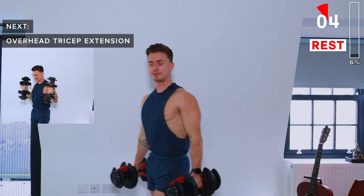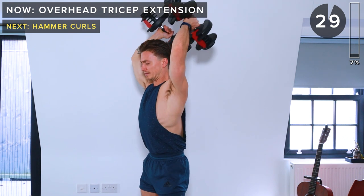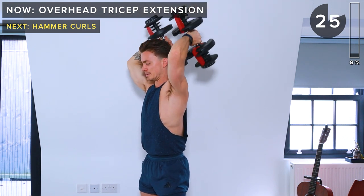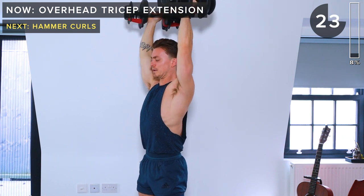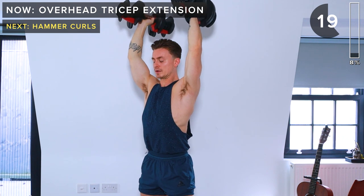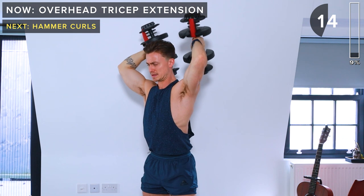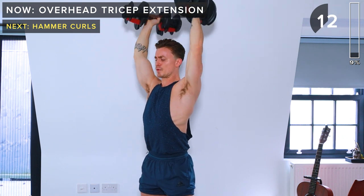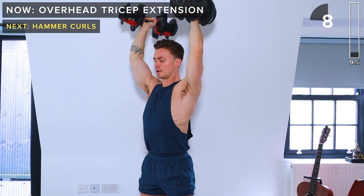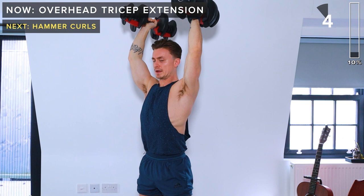Let's get ready to go in a few seconds. Dumbbells at the top, slowly lower down and then drive back up. 15 seconds remaining. A few more seconds and take a rest.